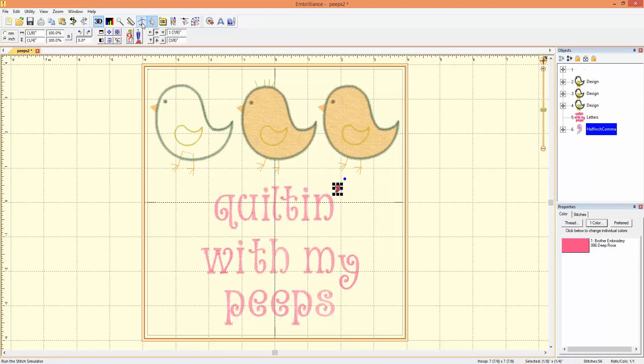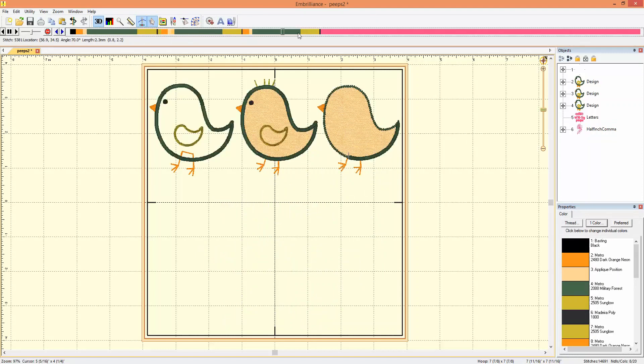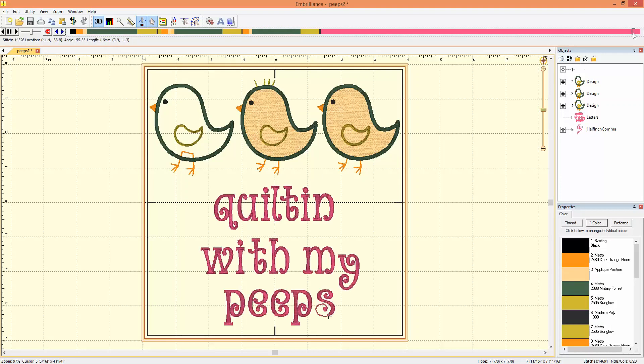You can verify this by using the stitch simulator. If we quickly forward through our design to the letters and get right to the end of the letters, notice there is no extra color stop for the apostrophe — it's just going to stitch out as soon as the little S is finished. There we go. It didn't stop. There's no color change.